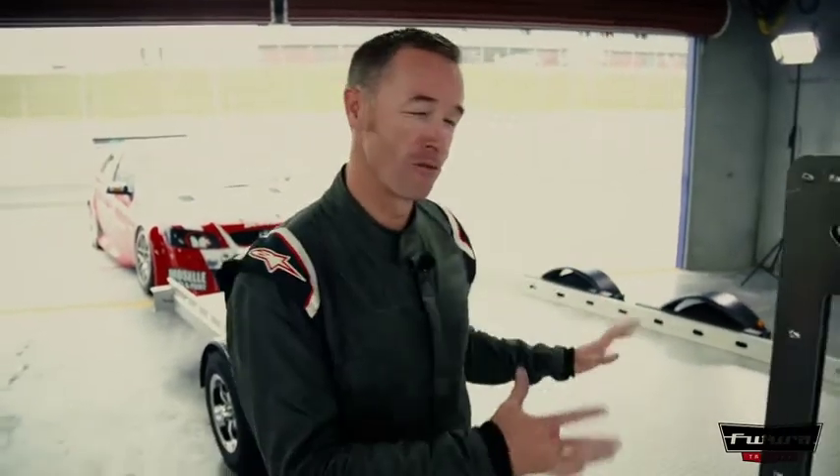G'day, I'm Greg Murphy and this is my brand new Futura Aluminium Low Loader Trailer. Come and check it out.